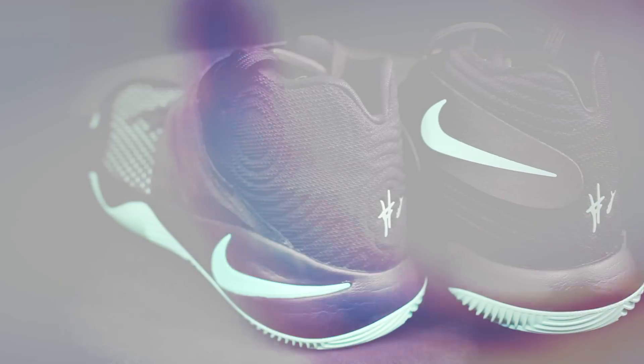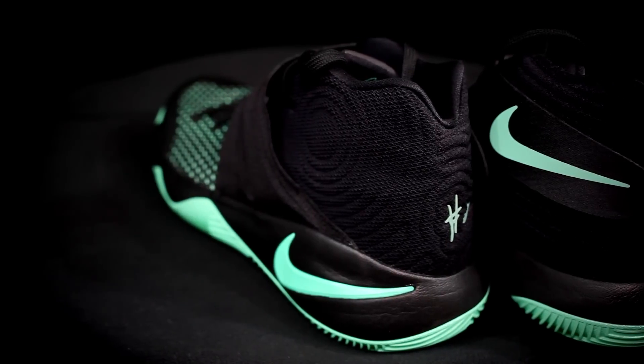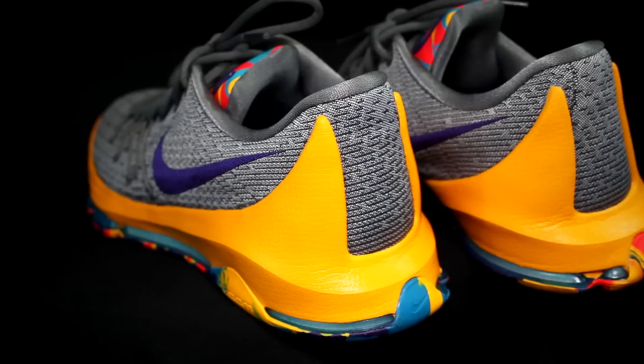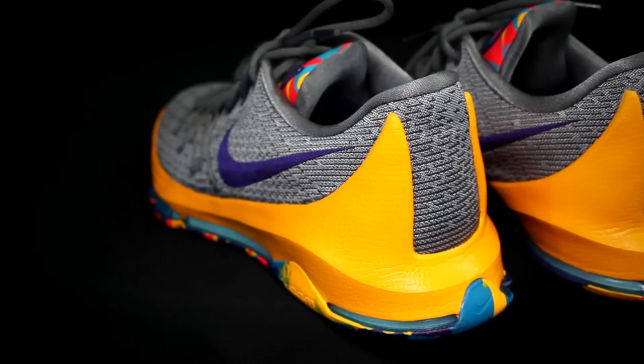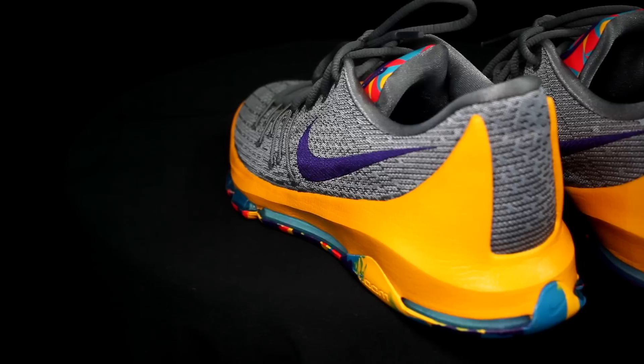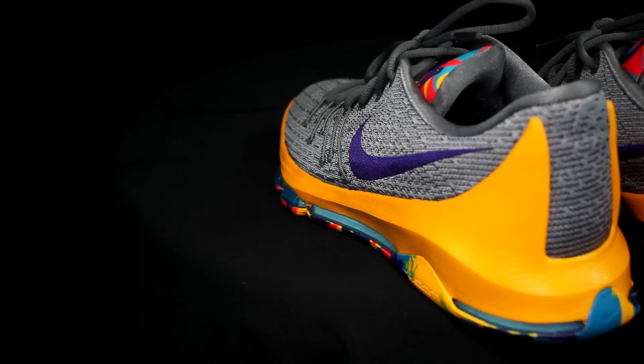For support, I give it to the Kyrie 2 — it's basically a low-mid, the materials are really strong and don't stretch at all. The KD8 is a little softer so it has more give, especially on the lateral side where you do cuts. For lockdown, I'd call it a tie — forefoot is not moving and heel slippage is non-existent in both shoes.